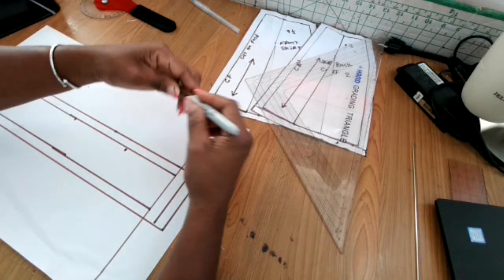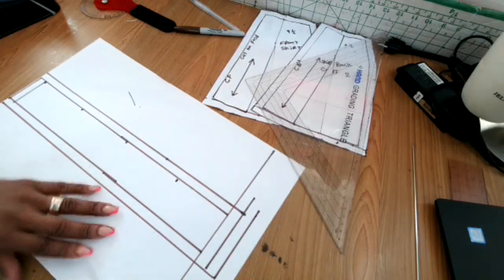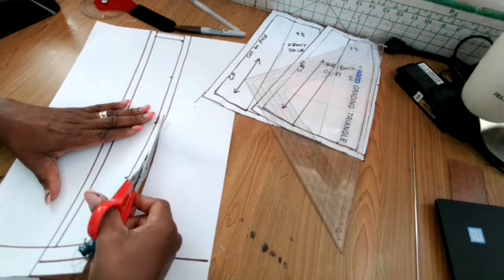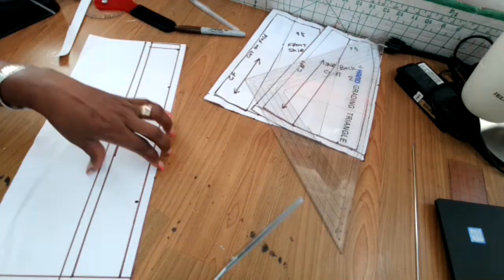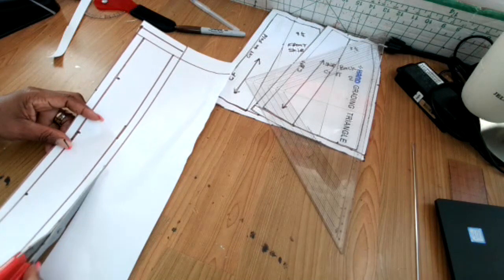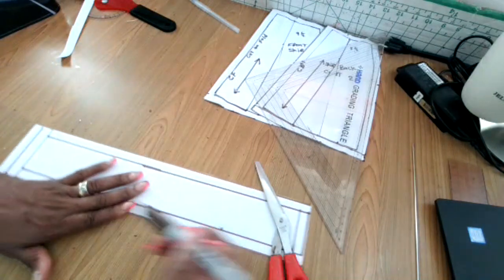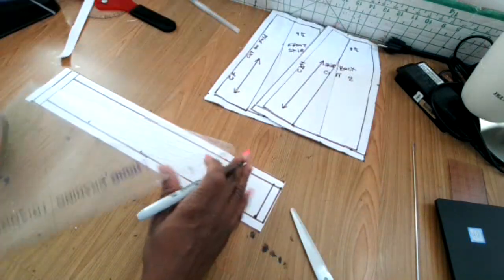Now I'm going to cut out this waistband first, then draw a green line on it. The reason for the green line is to make sure the pattern is balanced. Cut out your waistband — you can make it however you want. You can make the top curved, square, or any design. Designing is how you want it. You just have to put your mind to it and get the design you desire.